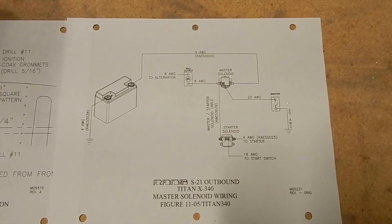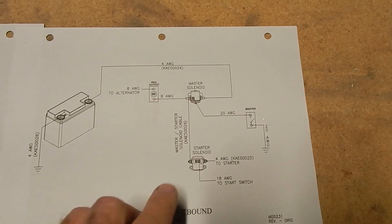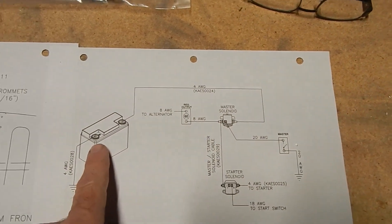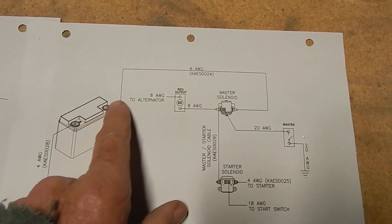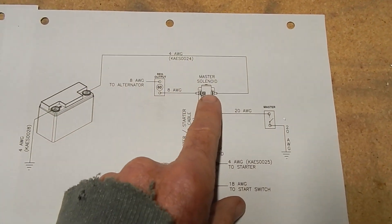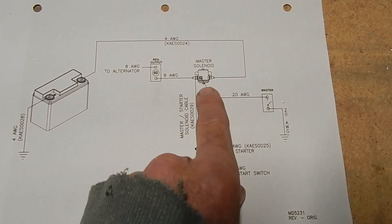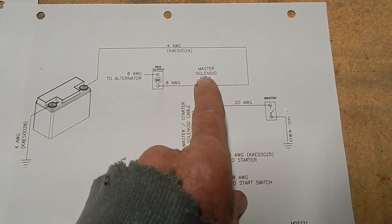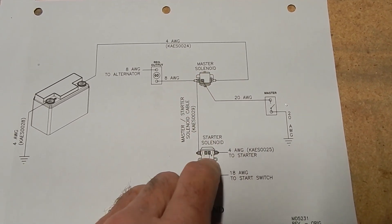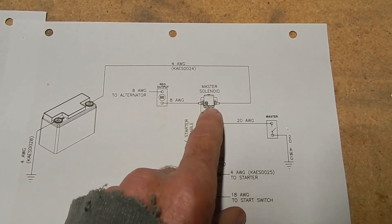I'm going to deviate a little from the manual with the master solenoid. In the diagram you've got your battery, your master solenoid, and then your starter solenoid. You've got power going to the master all the time, and when you engage the master switch — which is actually a ground wire — when you complete the ground you connect the master which then sends juice to other places in the plane. But the power from the battery to the master is constant.